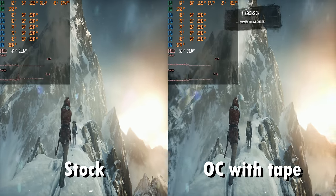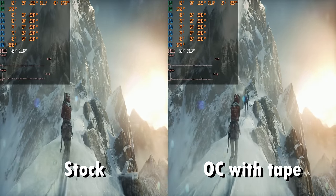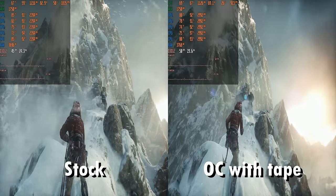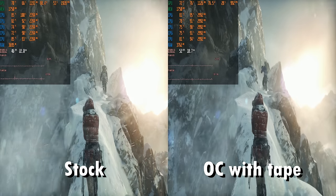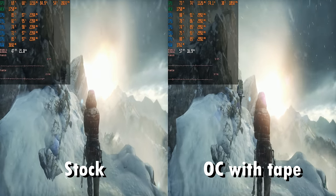We already compared Dirt 3, so let's have a look at Rise of the Tomb Raider at 1080p with high details. On the stock Q6600 we're getting around 43 FPS in this scene, and with the overclock 53 FPS — so that's 10 additional FPS.